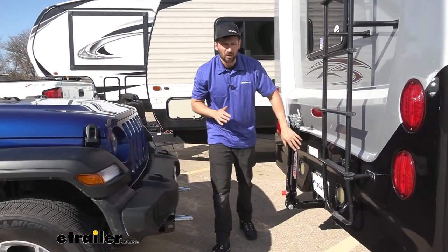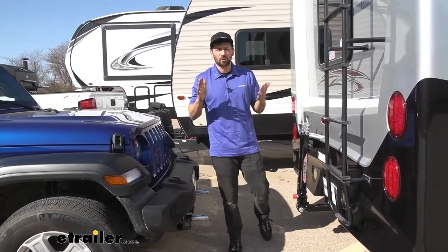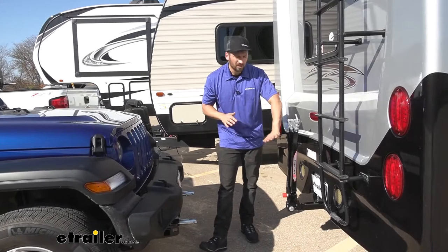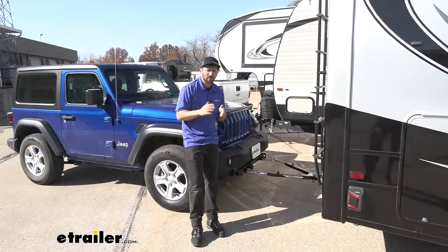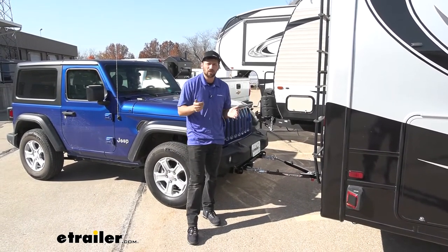In summary, the Falcon 2 tow bar is going to be an excellent option for the Wrangler. If you're looking for a no-frills, bare-bones basic tow bar, it's definitely going to get the job done, and it still has some features of higher-end tow bars but without the added cost. That's going to do it today for our look and installation of the Roadmaster Falcon 2 tow bar for the 2020 Jeep Wrangler.